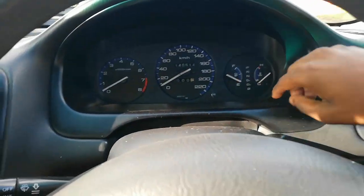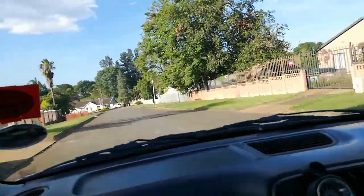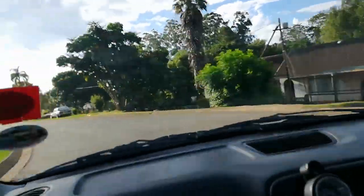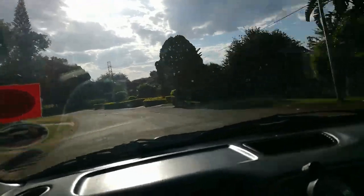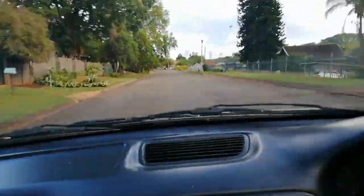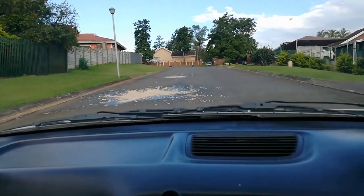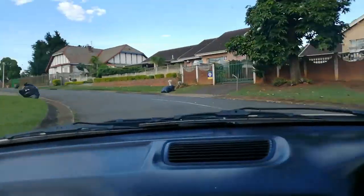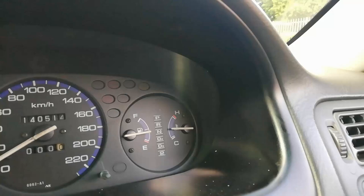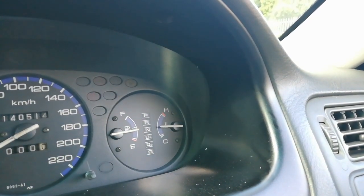I'm going to watch the temperature gauge and make sure it's sitting at dead middle. After driving for about 10 minutes, the car is warmed up. This is where you want your temperature gauge to be sitting - right in the middle, that's going to be perfect. So we're going to drain the car again and then take it for another spin.